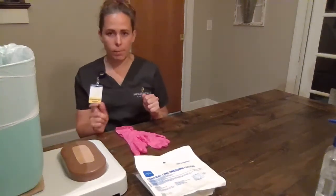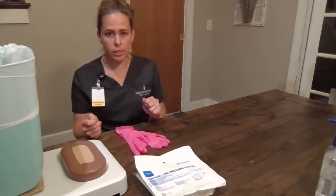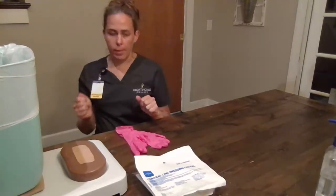Hi, my name is Kimberly Treon and I'm going to do the dressing change utilizing sterile technique. I'm going to enter my patient's room, close the door, and draw the curtain for privacy.